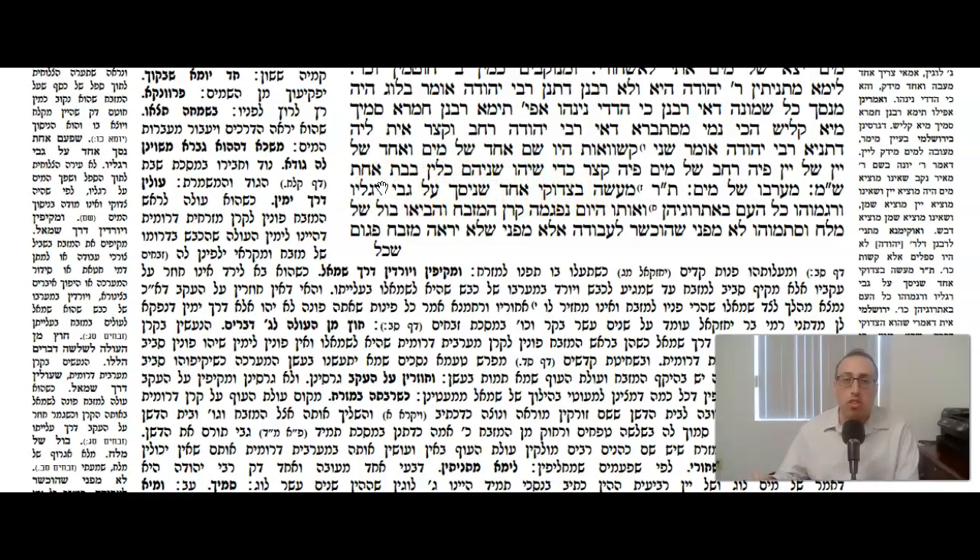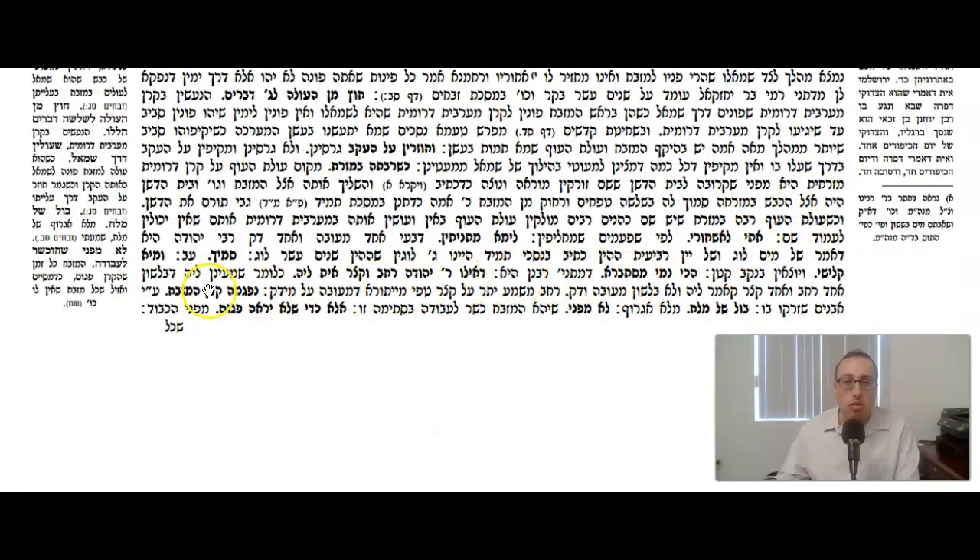Rashi explains: in the Mishnah the language is thick and thin, while Rabbi Yehuda uses wide and narrow. Rachav — wide — implies more of a difference from Katsir — narrow. According to Rabbi Yehuda there was a larger distinction, since it was only one lug of water versus three lugen of wine. According to Rabbonin it was the same amount of liquid, just that wine is a little thicker — hence only a small difference between the two holes, expressed as Mu'uven Dach.